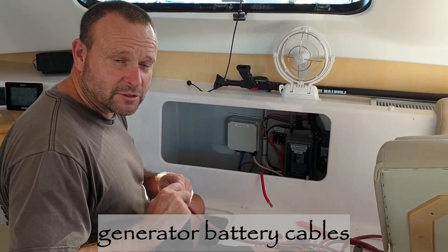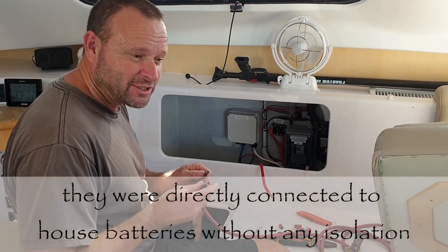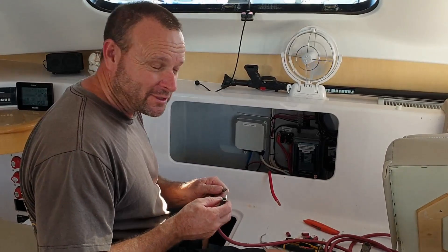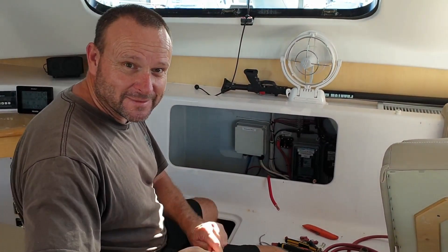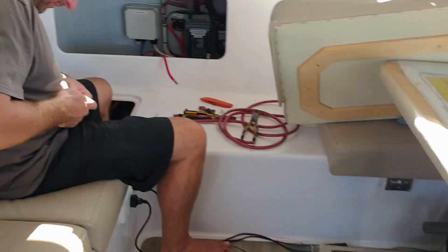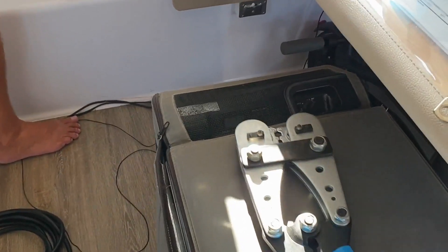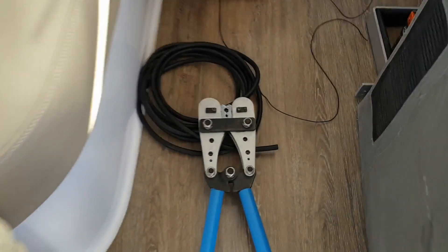We're lengthening the battery cables because they were currently installed to our house battery, so if we had flat batteries and had to charge the house battery we couldn't start the generator. Great Australian trades at work - put it to the wrong battery! We need to lengthen these to run just that much further to the start battery, but they cut the cables too short. We borrowed some large crimp pliers because ours are too small - holy, I can't even pick them up. That is one serious piece of equipment.